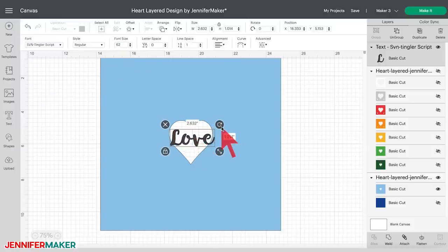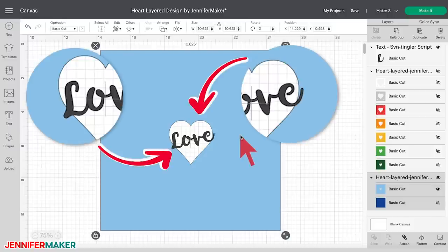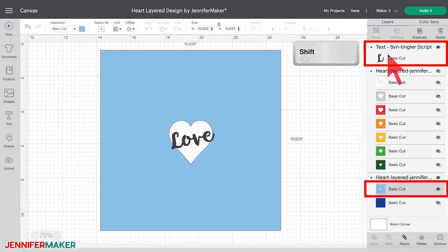Now rotate the text by clicking and dragging the curved rotate handle on the upper right side of the text box, or you can just change the number in the rotate box in the top menu bar. I typed in 350 degrees. I positioned the word 'love' in the center of the heart and made sure just a little bit of the L and the E overlapped the heart edge. Keep adjusting the size and location until you're happy with the placement. It's really important to make sure the text overlaps the edge of the heart on both sides so that when it cuts, everything will be attached.